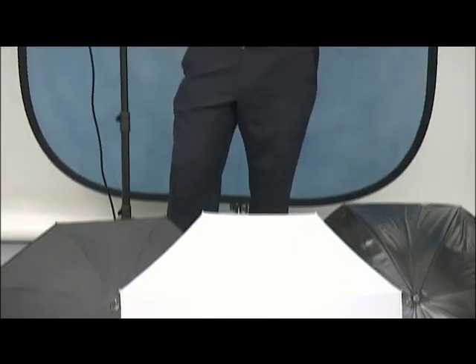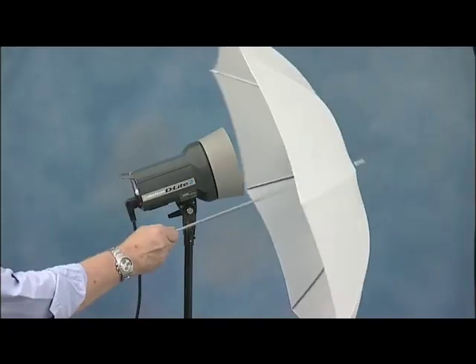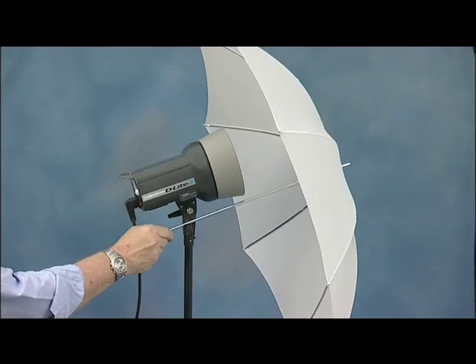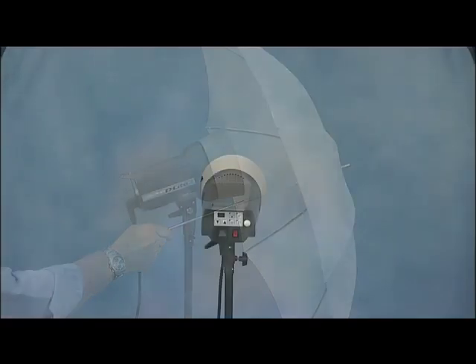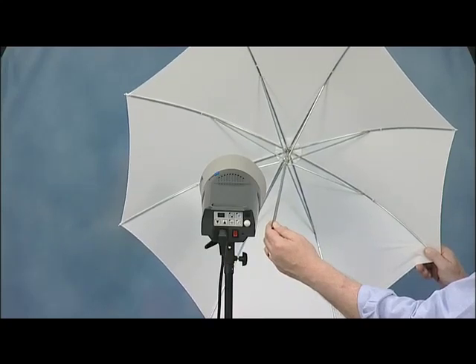Umbrellas are often the forgotten accessory with many other brands, simply because of the way they fit to some lights. Normally umbrellas fit into the head either through a clamp or a holder under the head just by the tilt adjustment. Notice the head is right at the top of the umbrella. The alternative with some makes is a special reflector with a clamp on one side where the shaft of the umbrella passes through — again the head is right at one side. In either of these positions you won't get even light into the umbrella, especially with a shoot-through brolly. In short, the reason why umbrellas are the forgotten accessory is that with many makes on the market they just don't work that well.